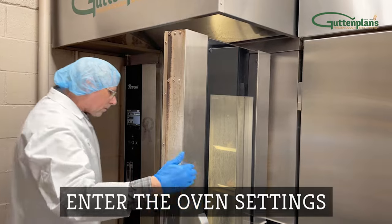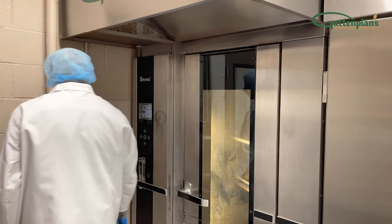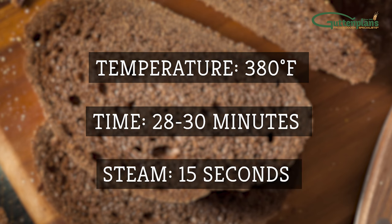Set the oven to your bakery's preferred settings with temperature, time, and steam. We recommend 380 degrees Fahrenheit for about 28 to 30 minutes with 15 seconds of steam.